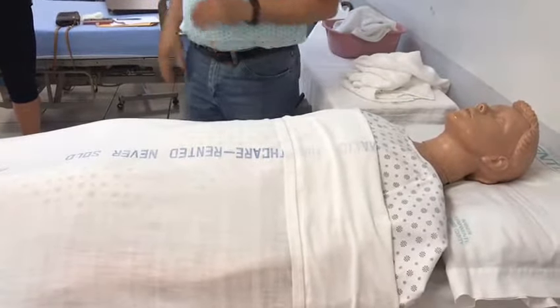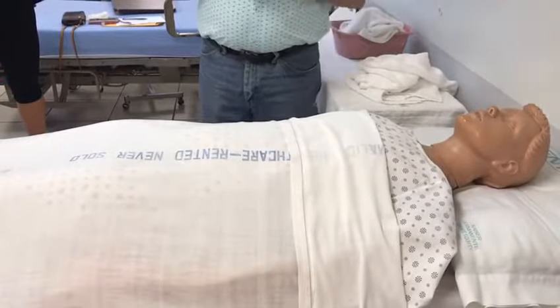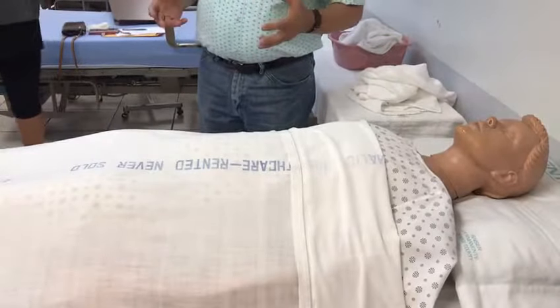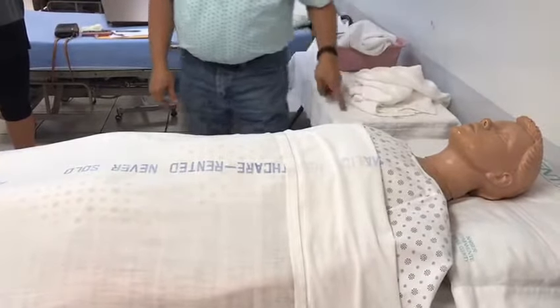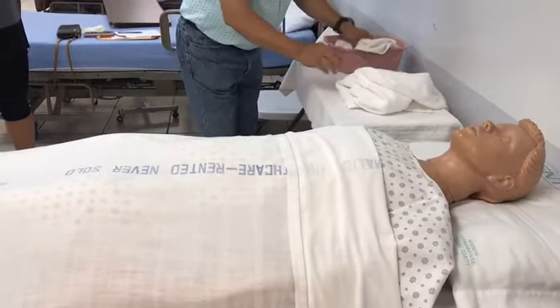I'm going to start with the upper body. Let me close the curtain for your privacy, and give me a few seconds to grab all the stuff that we need. I'm going to grab the towel, another towel, and a washcloth.